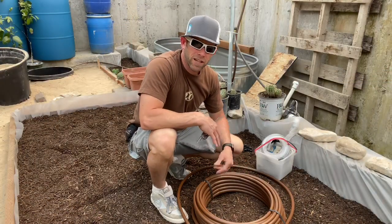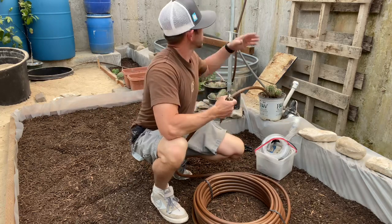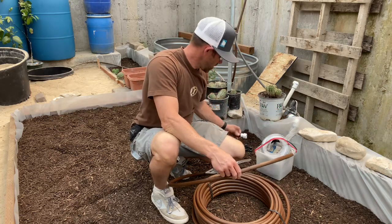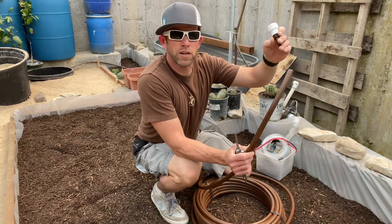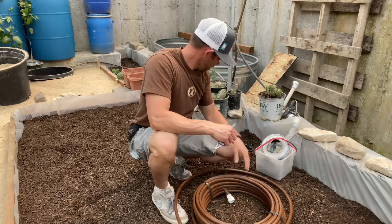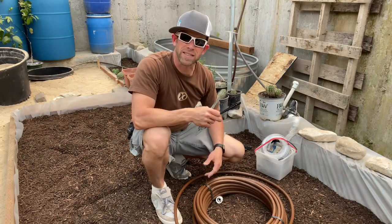Today we're in the underground greenhouse and we're going to install this drip line hose tubing. We'll hook it up to the timer so that once we plant everything, it will water automatically. There's a fitting here that screws into the timer or hose bib and then plugs into the tubing. I'll run the tubing through here and attach these little sprinkler heads so they'll spray out and water a bunch of plants at the same time.